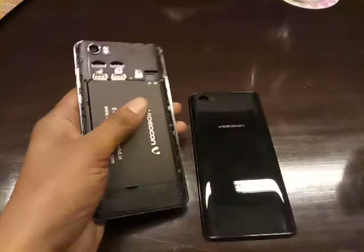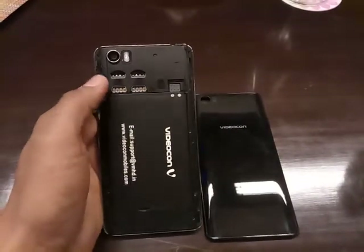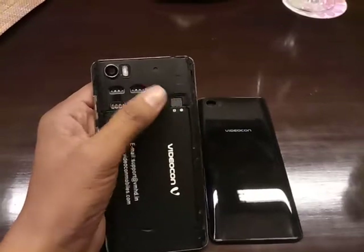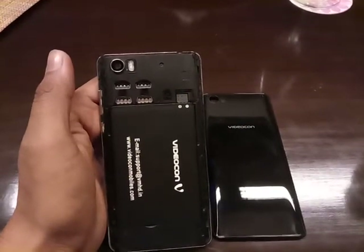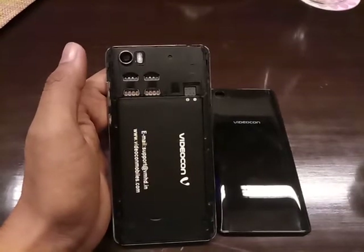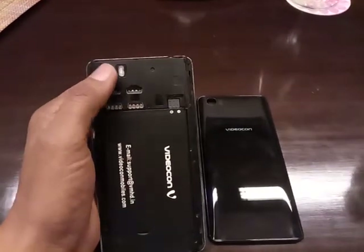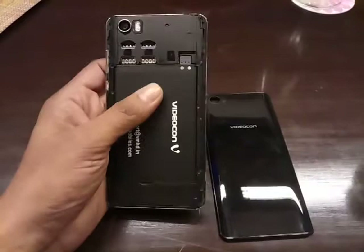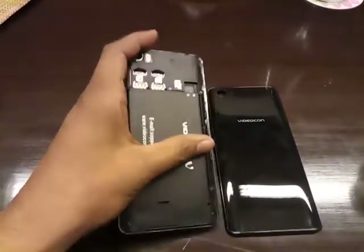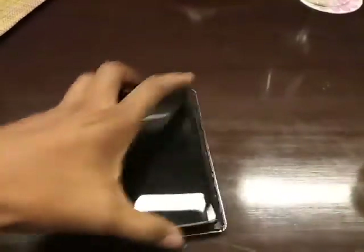When you remove the back panel, you will get access to the dual SIM card slots and a micro SD card slot. By using the micro SD card slot you can further expand the memory, although the smartphone already comes with 32GB of inbuilt memory. It packs a 3000mAh battery and according to Videocon it offers 350 hours of standby time.